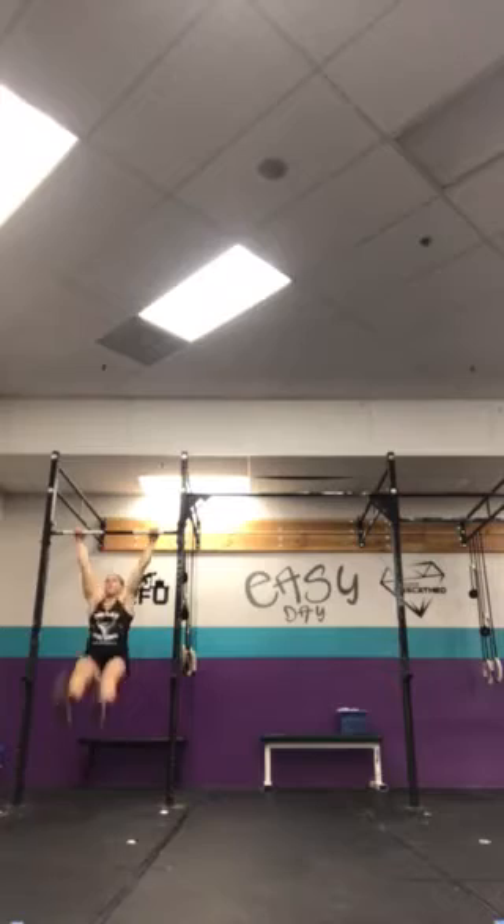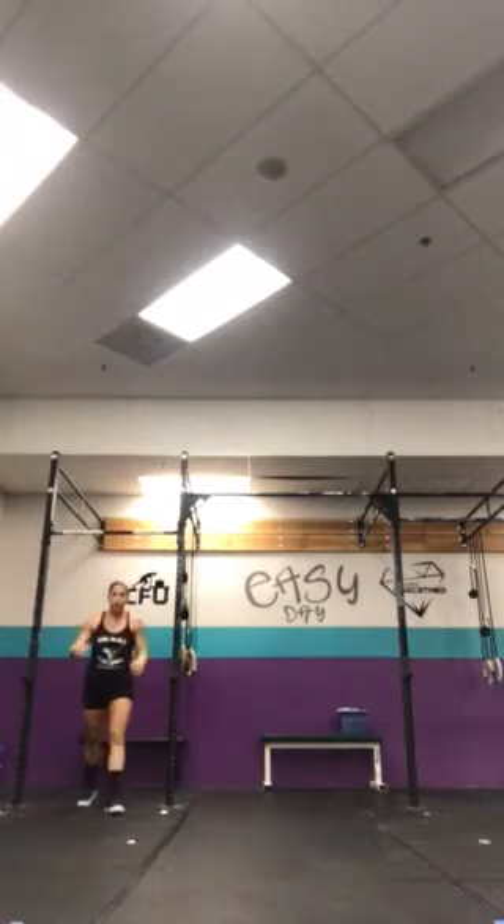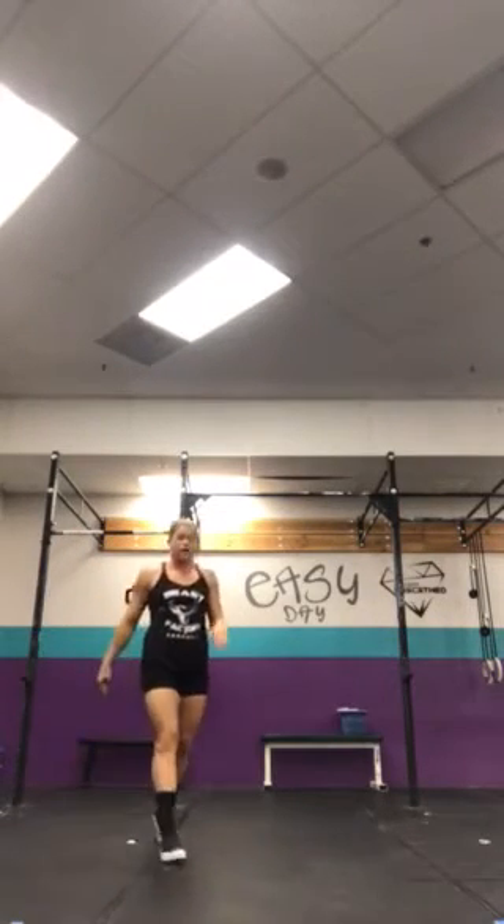Dead hang, big kip, chest touches. Otherwise, we'll do jumping chest-to-bars for those of you that don't have chest-to-bars to get yourself all the way up. A lot of squats today, a lot more squats tomorrow. Wouldn't be CFU without.